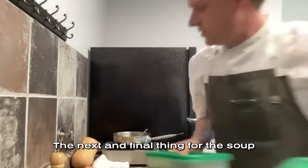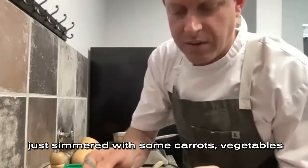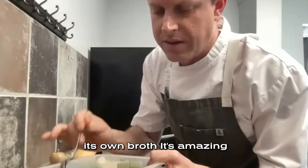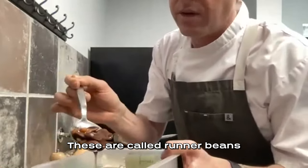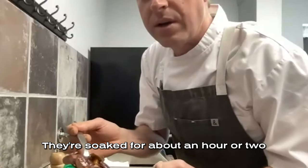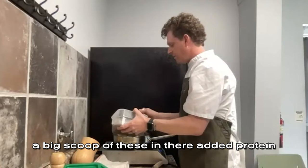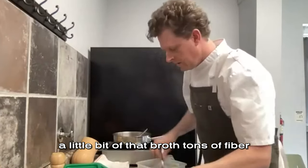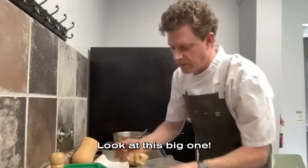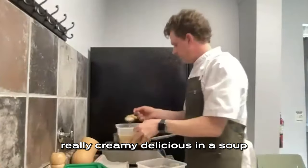The next and final thing for this soup is beans. These are pretty cool — just simmered with carrots, vegetables, and water, and they create their own broth. These are called runner beans and you can find them dried at Whole Foods. They're soaked for about an hour or two and then cooked for about three hours — they take a long time to cook. Big scoop of these in there: added protein, a little of that broth, tons of fiber, polynutrients. And look at this big one — this is called a Corona bean. It's like a big lima essentially, really creamy and delicious in a soup.